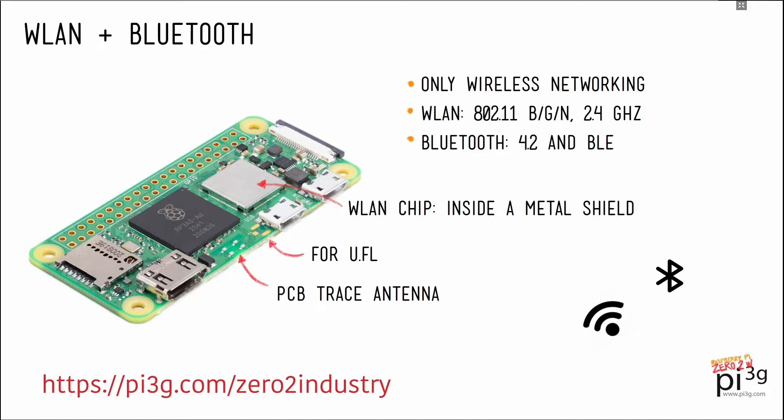Also, we don't have an ethernet port. There's only wireless networking on the Raspberry Pi 02W. The 02W has WLAN 802.11 b/g/n and it's 2.4 GHz WLAN — no 5 GHz on the Zero series. If you need 5 GHz WLAN, you'll have to use an external Wi-Fi adapter or switch to the Pi 4. It also has Bluetooth 4.2 and Bluetooth Low Energy, or BLE.